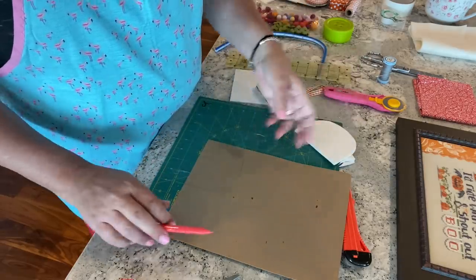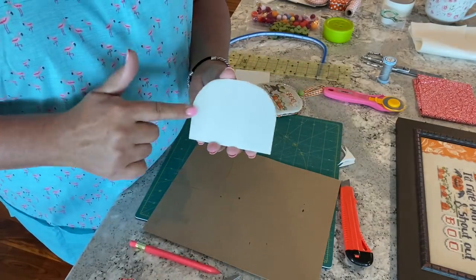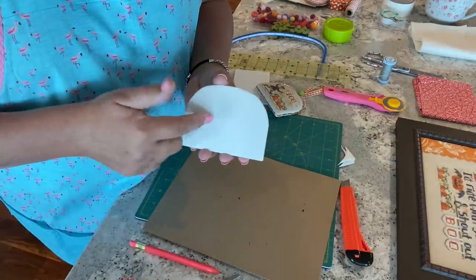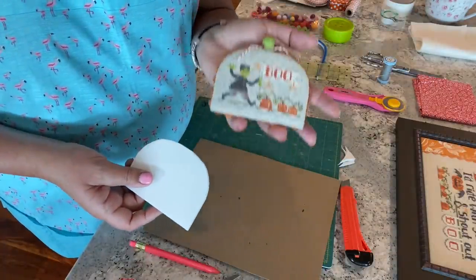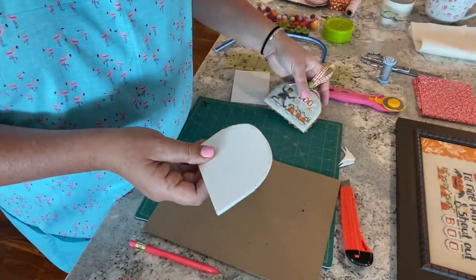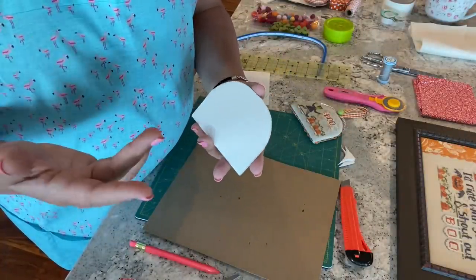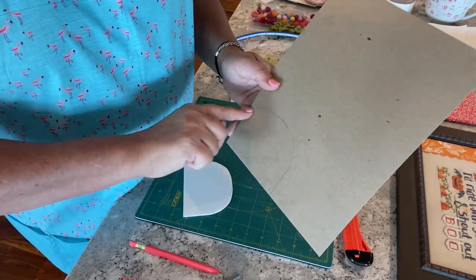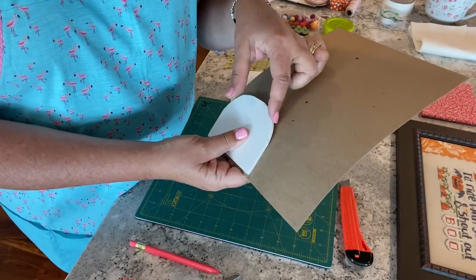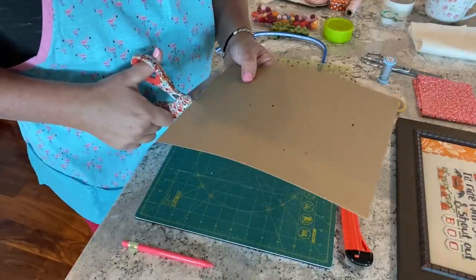There's my backing. It is especially important when working with curved edges or specialty shapes that you cut one piece first — I like to do the front — and then use that as a guide for the back. Little idiosyncrasies can happen with your curves, and you want these two pieces to fit together flush. You don't want one piece popped up above the other.